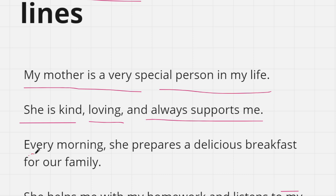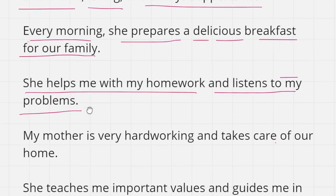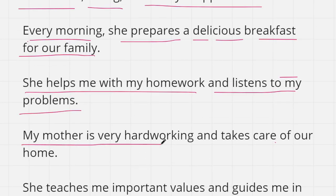Third line: every morning she prepares a delicious breakfast for our family. Fourth line: she helps me with my homework and listens to my problems. Fifth line: my mother is very hardworking and takes care of our home.